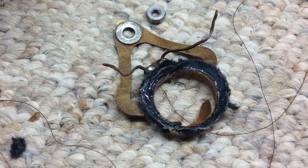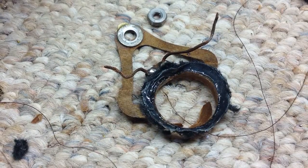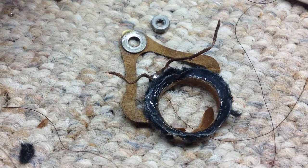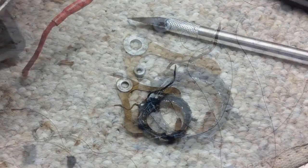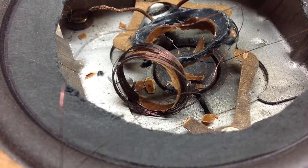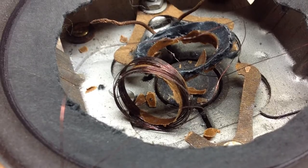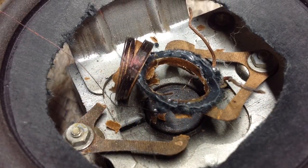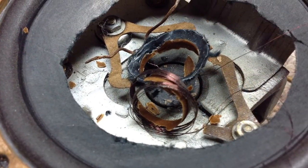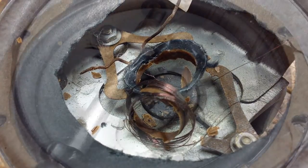I took time to measure all segments of the magnet wire that was originally used to create the voice coil, and the total length was right at 164 inches, which would equate to approximately 70 turns. Now if I were to use 70 turns of 36 gauge magnet wire, the DC resistance of the coil would be somewhere right at 5.7 ohms, which would provide a nice 8 ohm speaker impedance match.